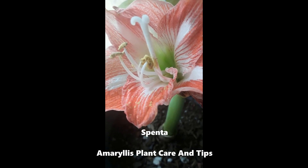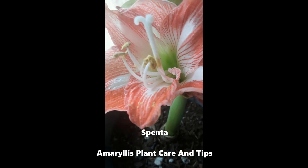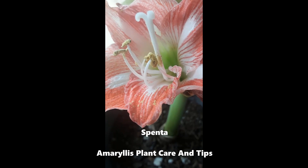This is my striped amaryllis plant amongst my other amaryllis. For tips on growing amaryllis year-round, please check out my video on how to care for amaryllis bulbs to grow them year-round and stagger them.